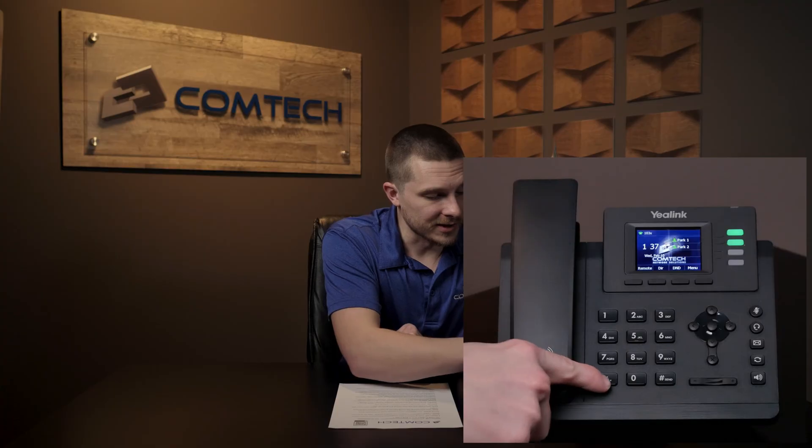Intercom — if you'd like to call another extension inside your company, simply dial the internal extension. But if you want to intercom directly into their speakerphone — to say something like 'Hey Jim, are you in there?' — dial star-50 and then whatever extension you're trying to reach. It'll go directly into the speakerphone of that person's phone.